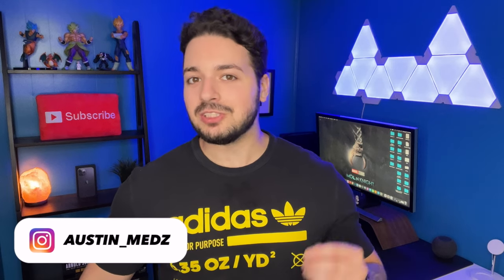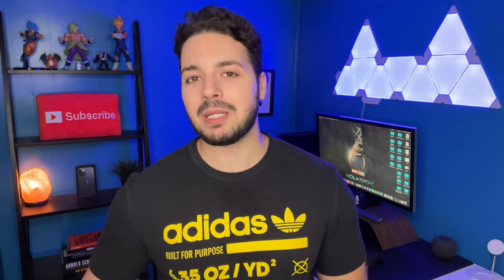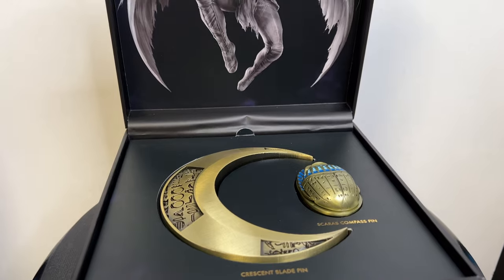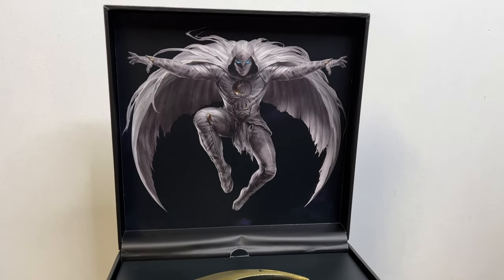Hey, what's up guys, welcome back to the channel. In today's video we are going to be unboxing the Moon Knight Magnetic Pin box set. This is a collectible from the MCU Disney Plus show. I really enjoyed it and I'm a huge Marvel prop collector so I had to get this for my collection.